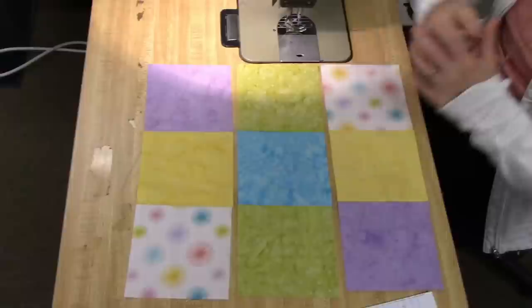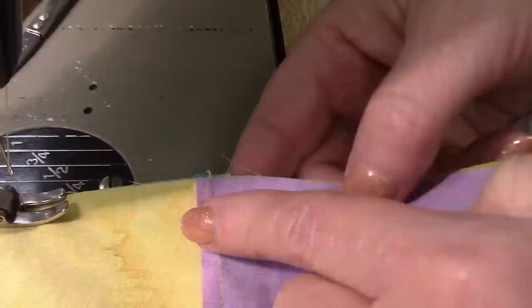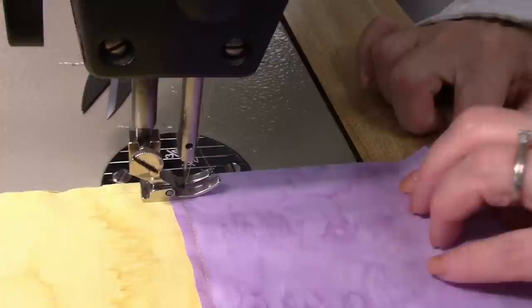Now we're going to sew these two rows together. You do want to match your intersections up — I can feel with my fingers that they're matched. You can see that seam allowance down and this seam allowance up, and they're meeting right where they come together. One more seam and then this block is done.